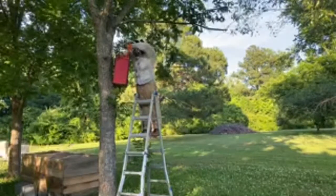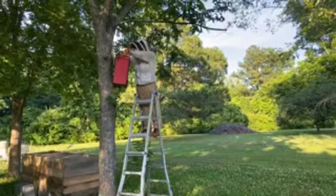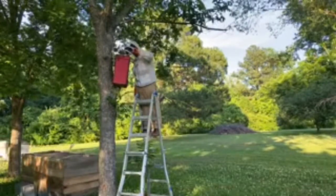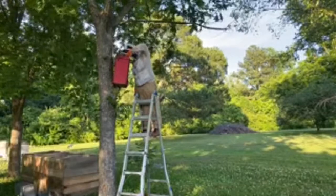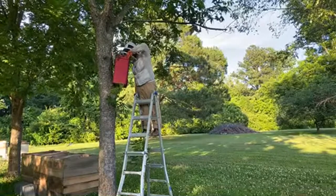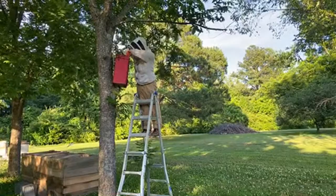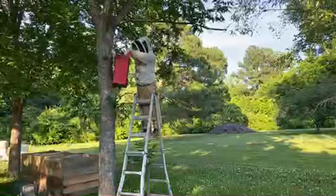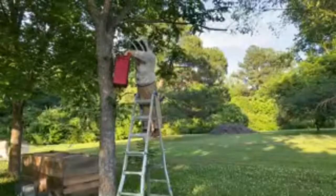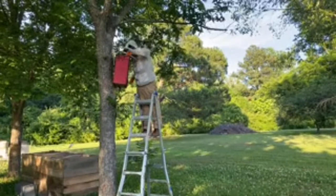I think Mike has one more frame he plans to pull out and replace — it's already down there, I missed it, sorry! Hopefully you guys saw it. Glad you're joining us — this is exciting.